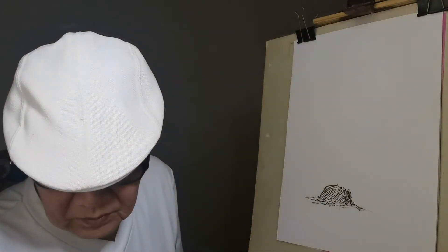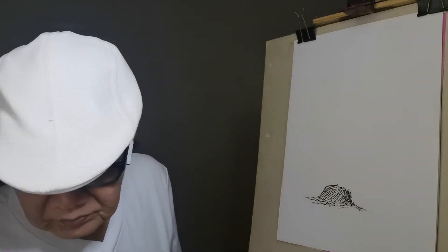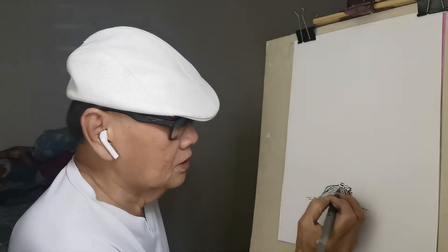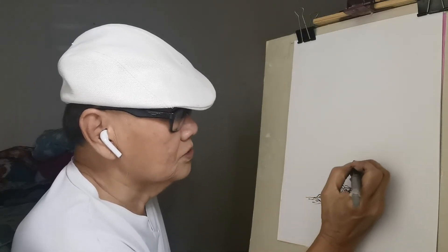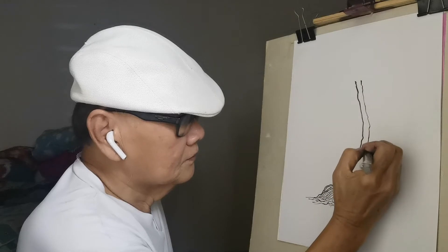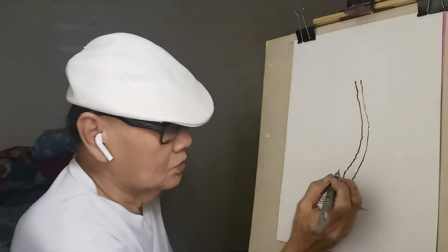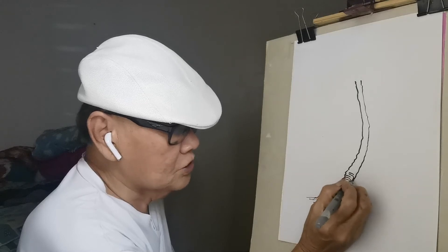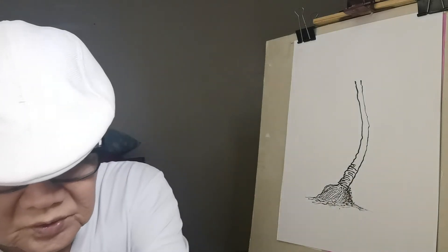Okay, this is the tree trunk. It goes this way. I'm going to sketch first, starting from the bottom, because this is where the branches were.